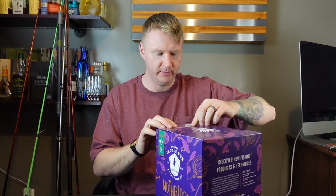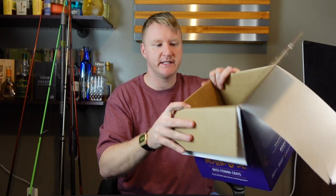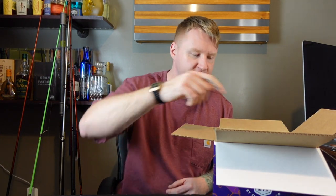Check it out. The packaging is pretty good. Dicks.com, Dick's Sporting Goods. All right, so let's check this thing out. First thing, we got Strobe Stripes Swimmer Shads, 10,000 Fish. Little Swimming Shads. That's cool. I like the 10,000 Fish brand. They're a pretty good company.